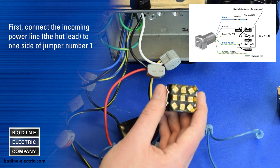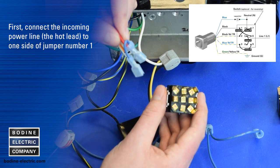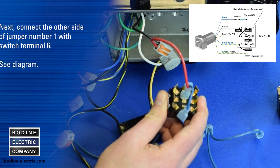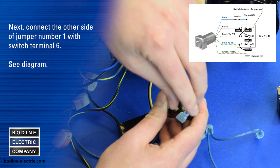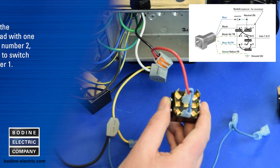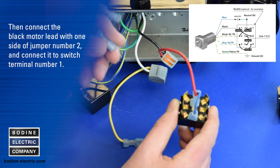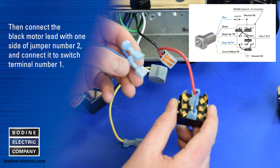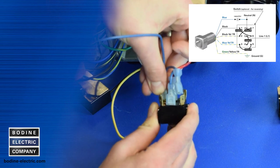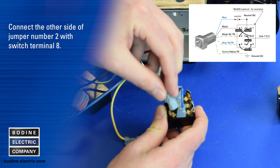First, connect the incoming power line hot lead to one side of jumper number one, then connect that side to terminal five of the reversing switch. Next, connect the other side of jumper number one with switch terminal number six. Then connect the black motor lead with one side of jumper number two and connect it to switch terminal one. Then connect the other side of jumper number two with switch terminal eight.